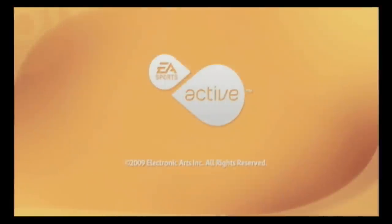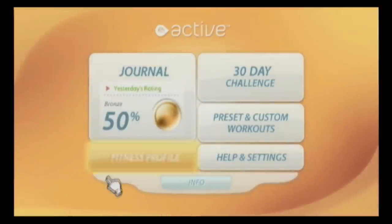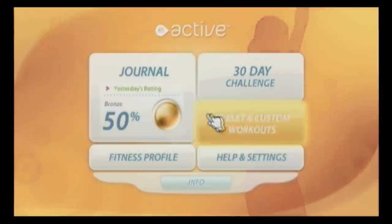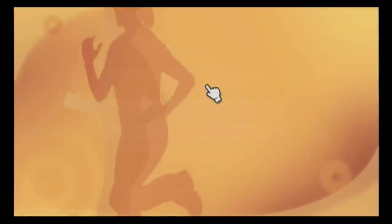EA Sports Active Personal Trainer for the Nintendo Wii. This game starts off in the most delicate, feminine way — they must have done some market research and come to the conclusion that their primary audience for this game is women.